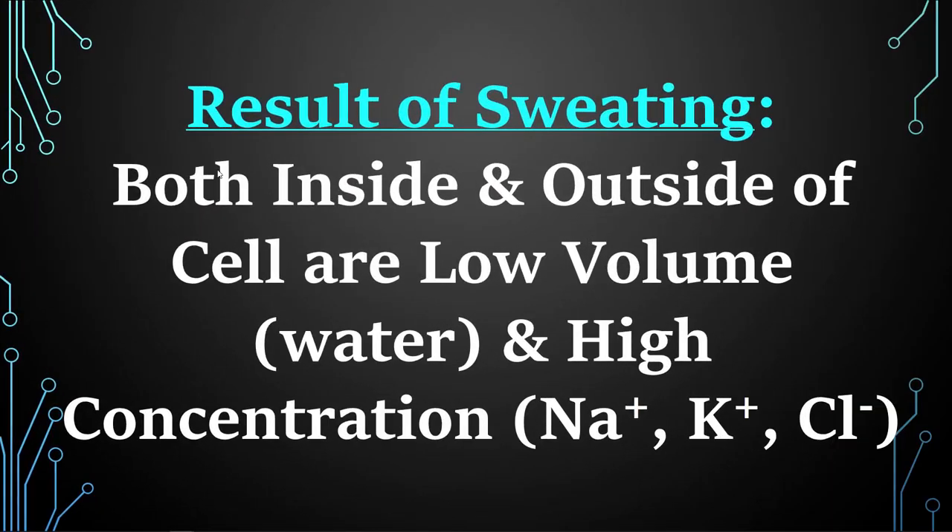To summarize the results of sweating: both inside and outside of the cell are low volume — meaning less water — and high concentration, meaning too much sodium, potassium, and chloride.